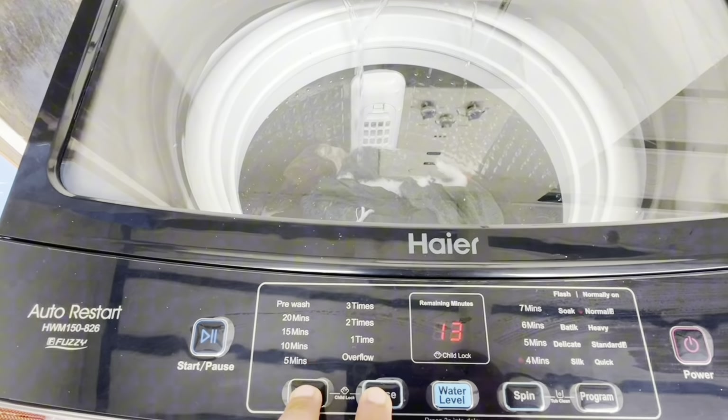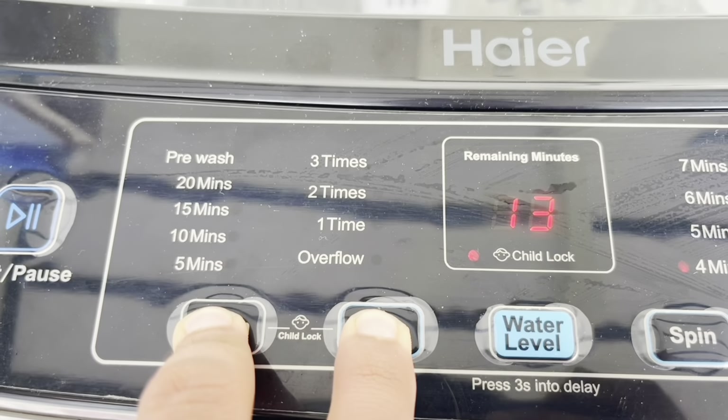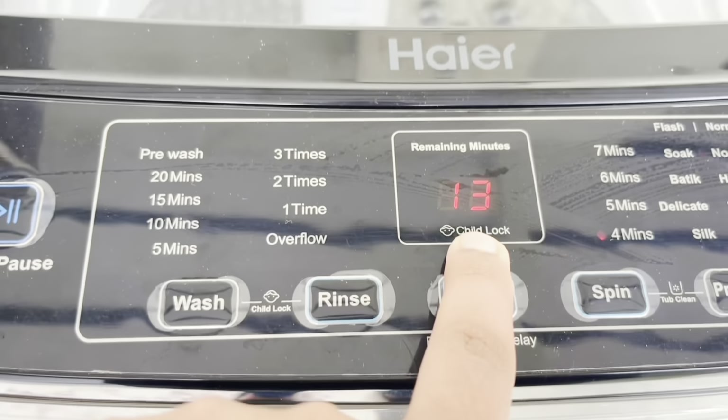Press and hold for 3 seconds. Now activating the child lock — press and hold 1, 2, 3. The child lock is now closed.